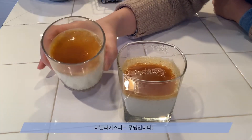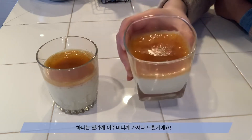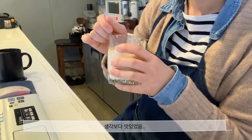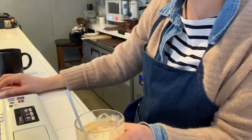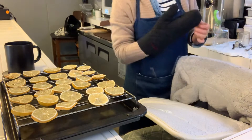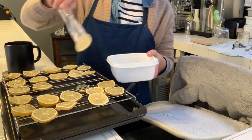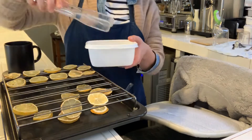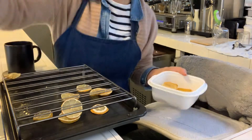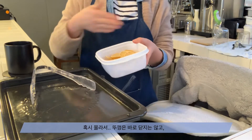This is the vanilla custard pudding, which I will bring to the next person. I'm going to bring it to my wife. I'm going to put it very well. I'm going to see how beautiful it is. I don't know why the door is closed, but I'll see you later.